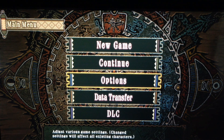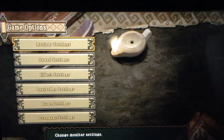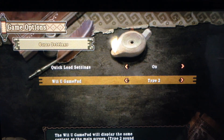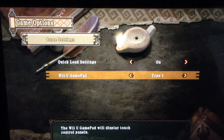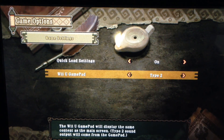So first off, if you want to activate the gamepad gameplay on the Nintendo Wii U, first you go into game settings and set it to Wii U gamepad type 2. Wii U gamepad type 1 will display the gamepad and touch controls on your bottom screen, but if you put it to type 2, this is what you'll see.